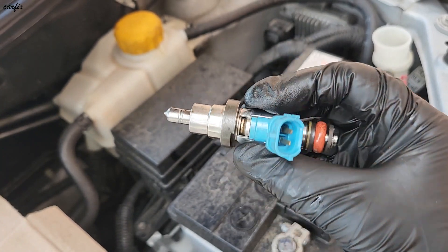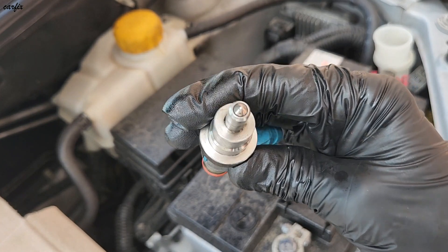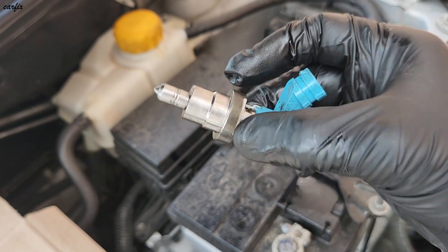So here's the DPF injector — the fifth injector — now it's clean. This is the end of the video, thanks for watching, we'll see you in the next one.